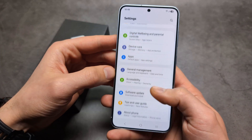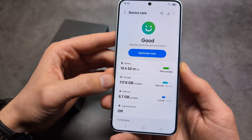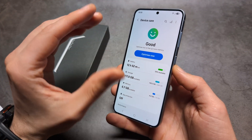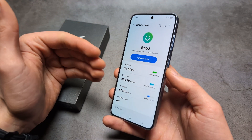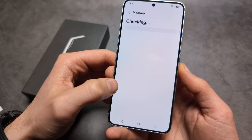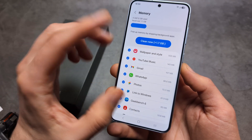Next, go into the Settings and open the Device Care tab. First, make sure you have enough storage — if you only have five or ten gigabytes or even less, your phone will struggle with basic tasks, overheat, lag, and your battery will get worse. Also check memory: you can see what's using your RAM and pinpoint apps that are draining it.